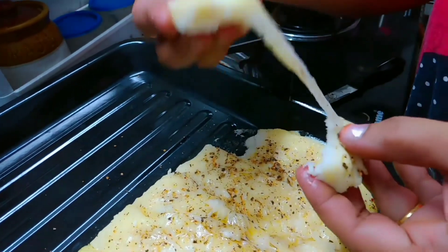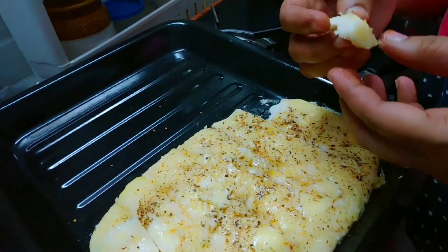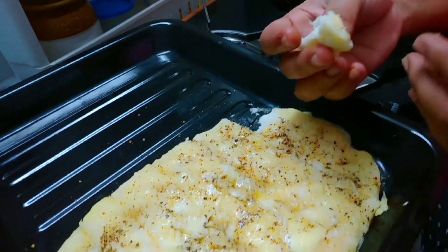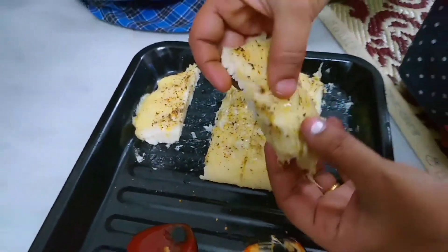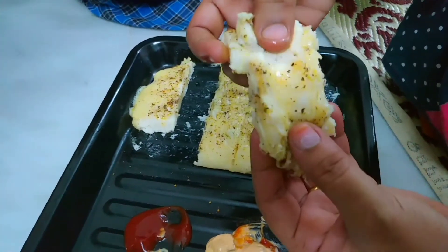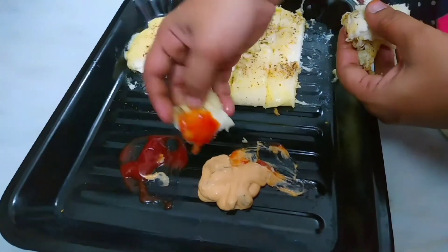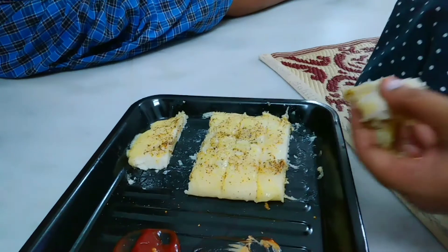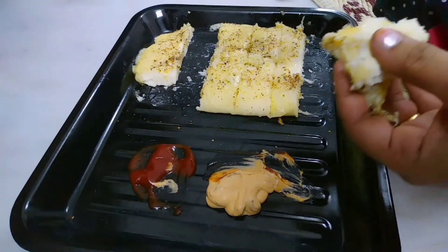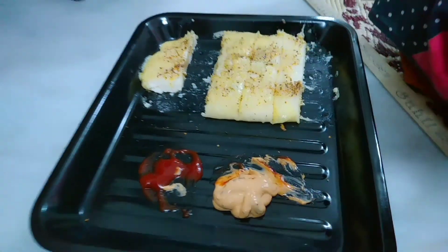Now we are ready to eat the cheese. The cheese is very soft. It's very good to cook and to taste. The butter and cheese flavor are very good to eat. Let's try it. The butter and cheese are very good to eat. You can eat the cheese. Let's try it!